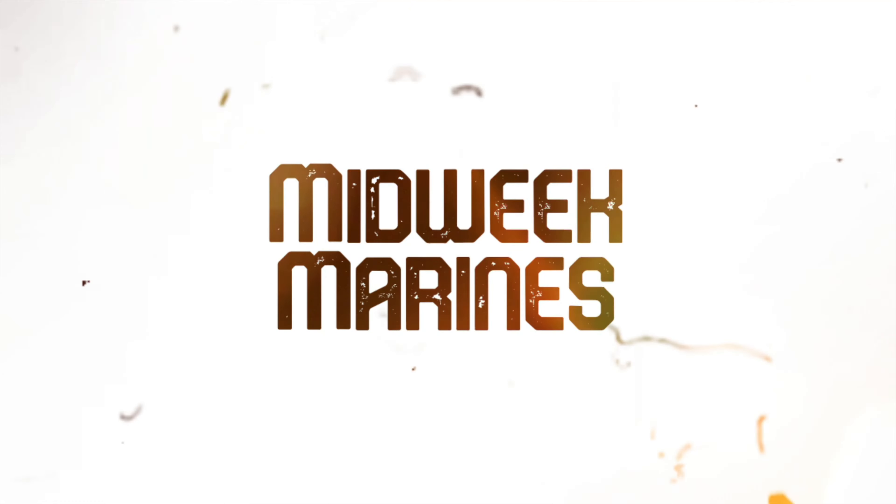Hello everyone, welcome back to Midweek Marines. Today I'm painting something completely different. All my time painting miniatures has always been painting Warhammer. Quick note while editing: I've just realized I said 'painting' — I am not painting in this video. This is just part one of a two-part series, so I'll just be building. I wanted to show what it's like building a model that's not just a Warhammer model. This is building Star Wars Legion Boba Fett.